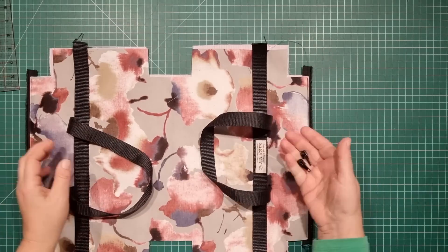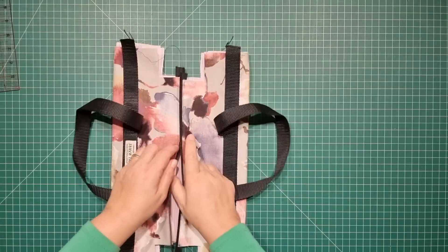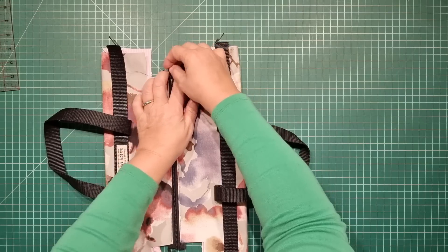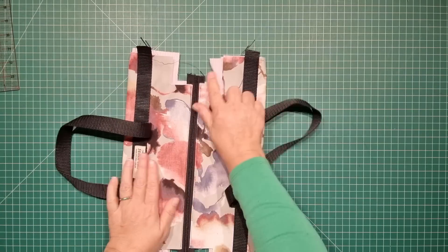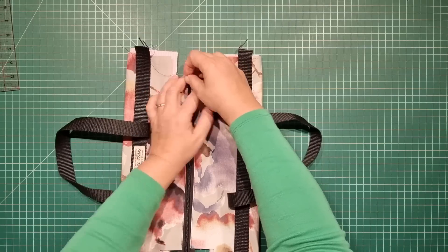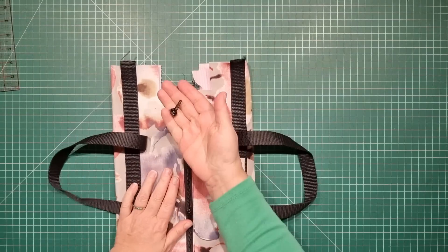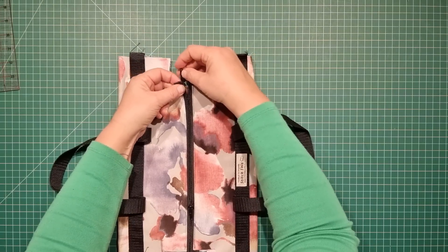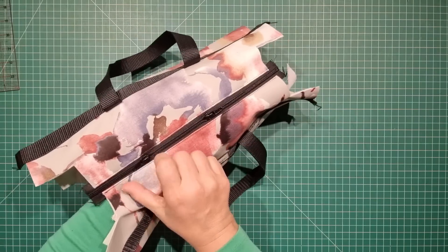With that done we can now place our two zipper sliders on. As I said, if you've only got one that's fine — you can make this bag with just one slider. Place the curved edge facing you and pull the zip all the way across until it's closed, then open it out and pop the second zip slider on from the other side, with the curved edge facing you again. Open it out and there we have our two sliders.